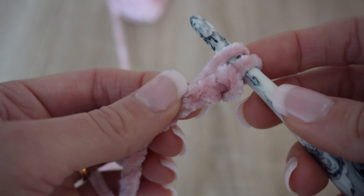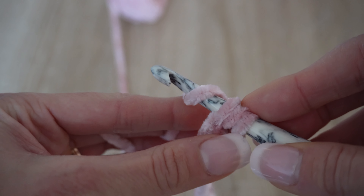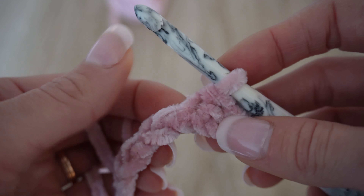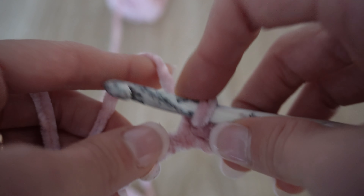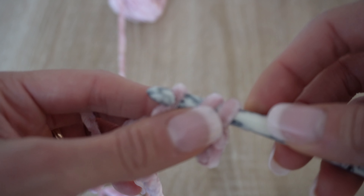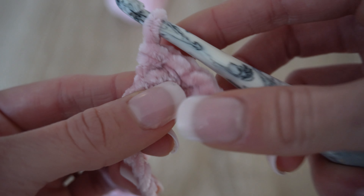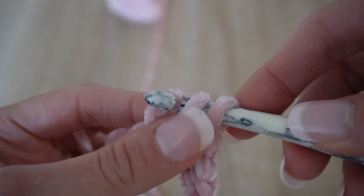Now if we were doing a half double crochet, we would yarn over again and pull through all three loops. But for the half double crochet slip stitch, we take the loop we just pulled up and pull it through the other two already on our hook. Another way to think about it: do a slip stitch — insert your hook, pull up a loop, and pull through everything on your hook — but yarn over first. So: yarn over, insert hook, pull that loop through everything on your hook.